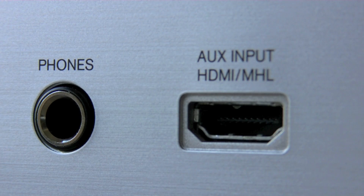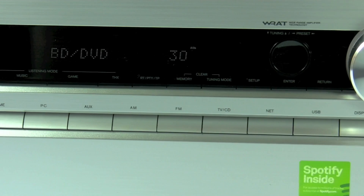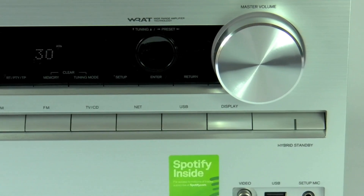Also fitted onto the front we have an HDMI input that supports MHL — that's Mobile High Definition Link. We've also added Zone 2 and Zone 3 output on the 616, so you could run audio to two other rooms with independent source and independent volume.